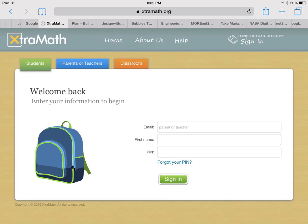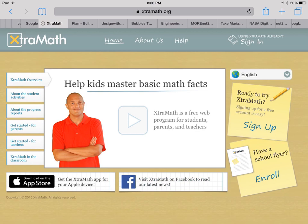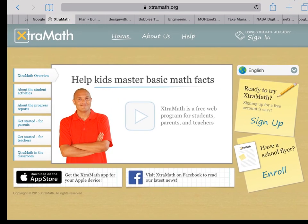So what you're going to want to do is as you get into Extra Math, you as a parent are going to want to click on the button that says have a school flyer. Because when you look back at your parent resource folder I gave you, you should have a school flyer in there. If you can't find it, just shoot me an email. I think I will also make copies for you guys at parent teacher conferences, but you're going to want to click on enroll.